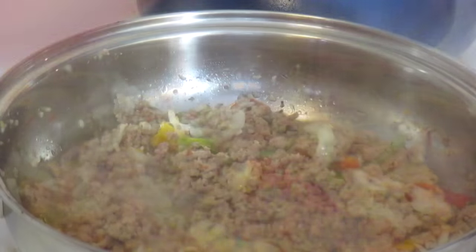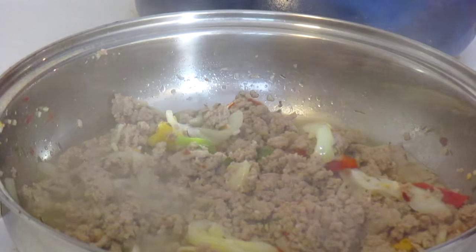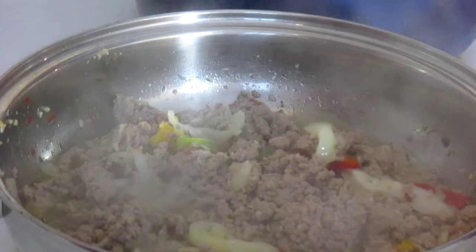When it's done I'm going to show you guys what it looks like. I'll let it sit and cool before we move on to the next step, so I'll see you back in about 25 minutes. The meat has been cooking for a full 25 minutes and it's all done — you don't want to cook it any longer than that.